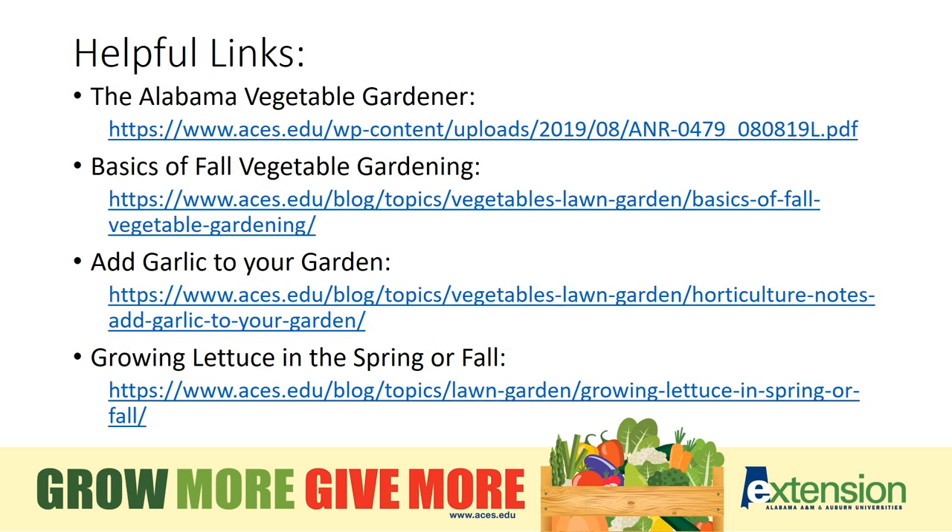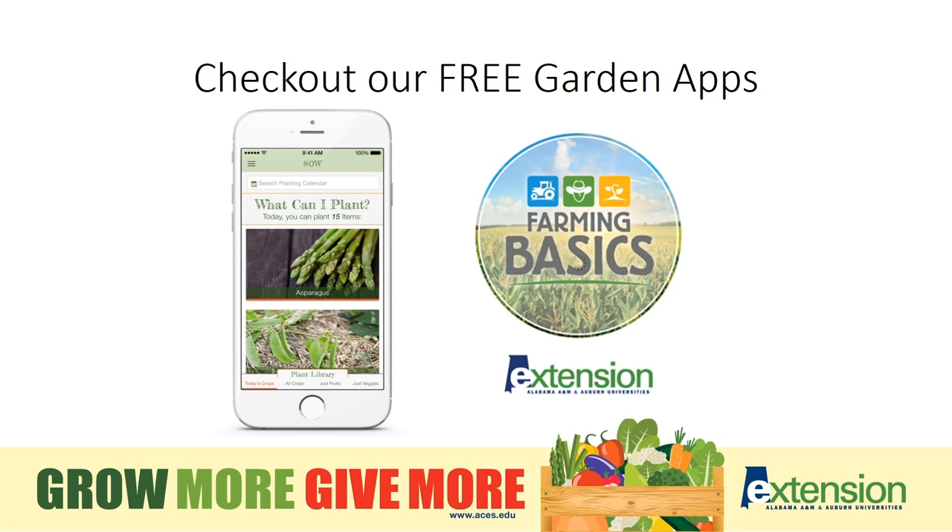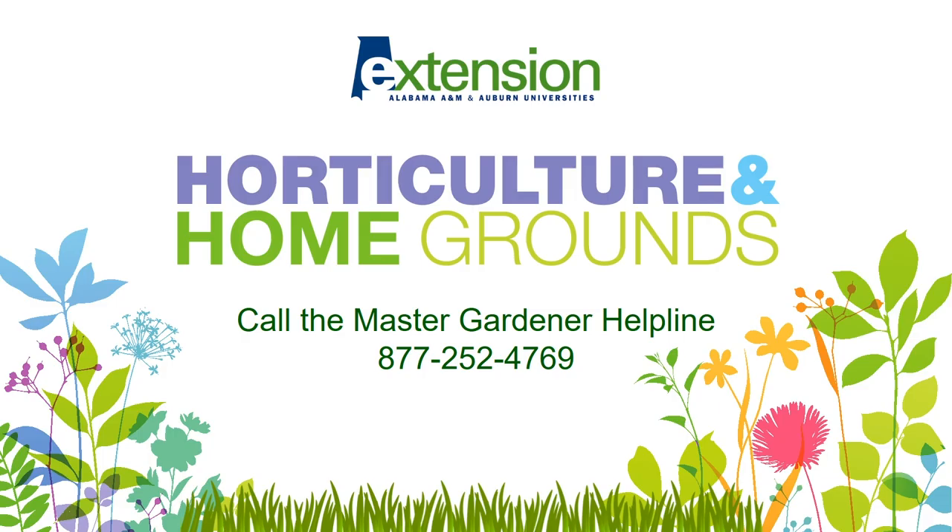Here are those helpful links to check out for more information and more variety selections. Check out our free garden apps — these will also help you make wise choices in the varieties and even types of plants that you put in your garden. And if you have further questions, call our Master Gardener Helpline at 1-877-252-4769.